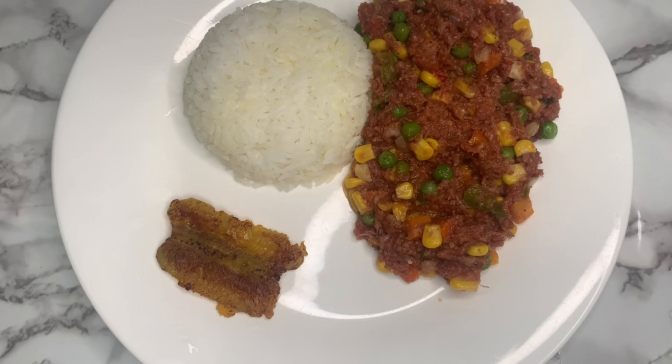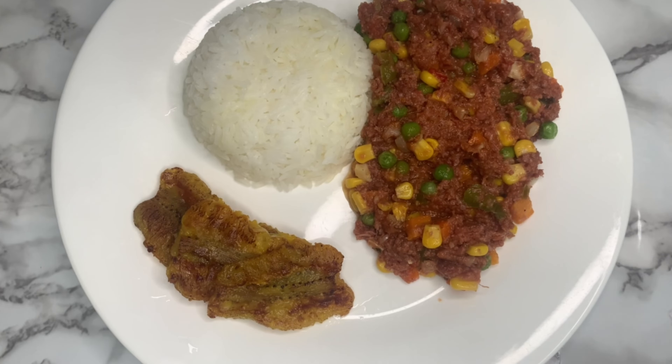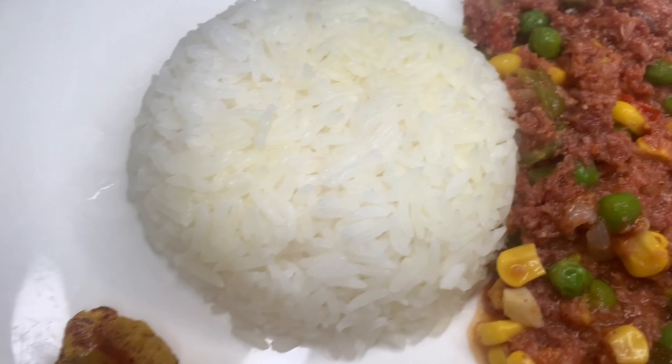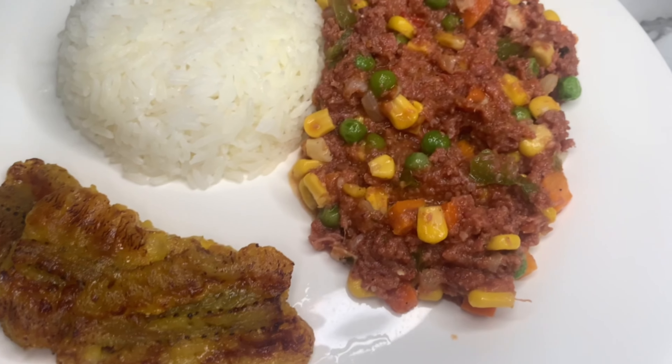Hope you guys enjoyed the video and the new intro — comment below if you like the new intro. Thank you for 300 subscribers, so grateful and thankful. Like, comment, subscribe — see you guys in the next recipe!